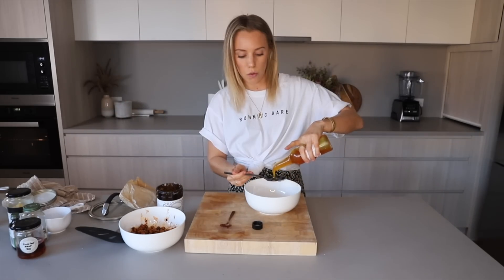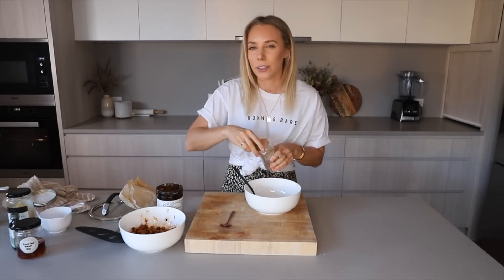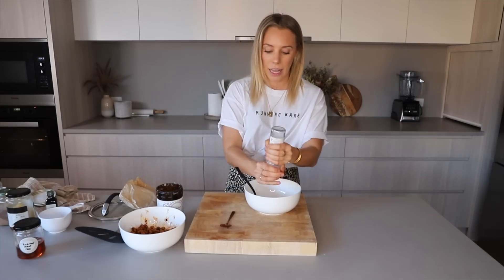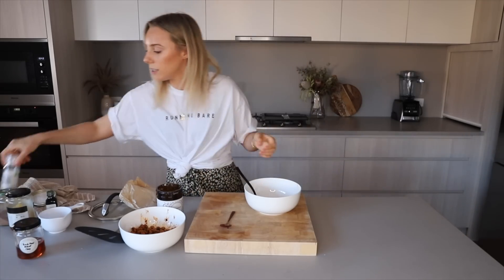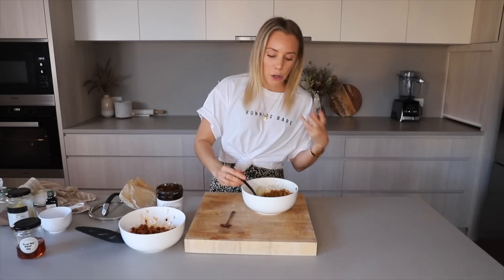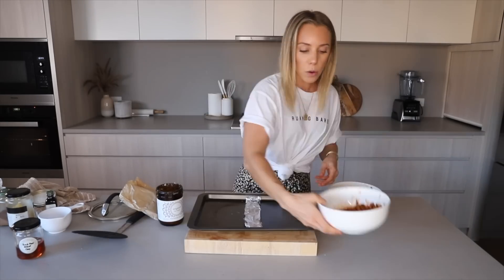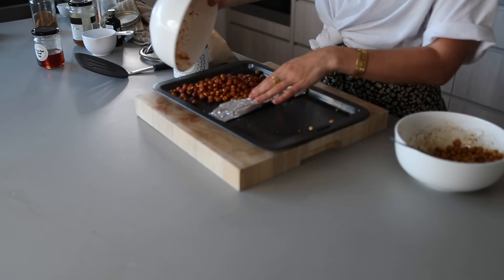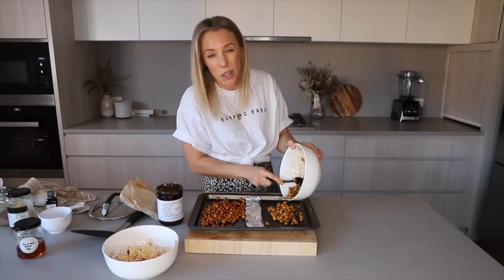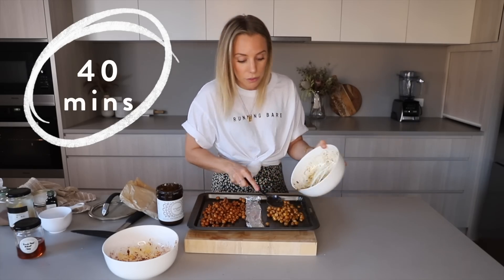For the sweet version I'm keeping it vegan: coconut nectar, a sprinkling of cinnamon — in our house we add it to everything — a little crack of salt because I like salty and sweet, and a sprinkle of coconut sugar to help crisp it up, kind of like candied nuts. Pour over the savory version and the sweet version, then that goes back in the oven for around half an hour. I never measure things, I just wing it, so it's always a little different.